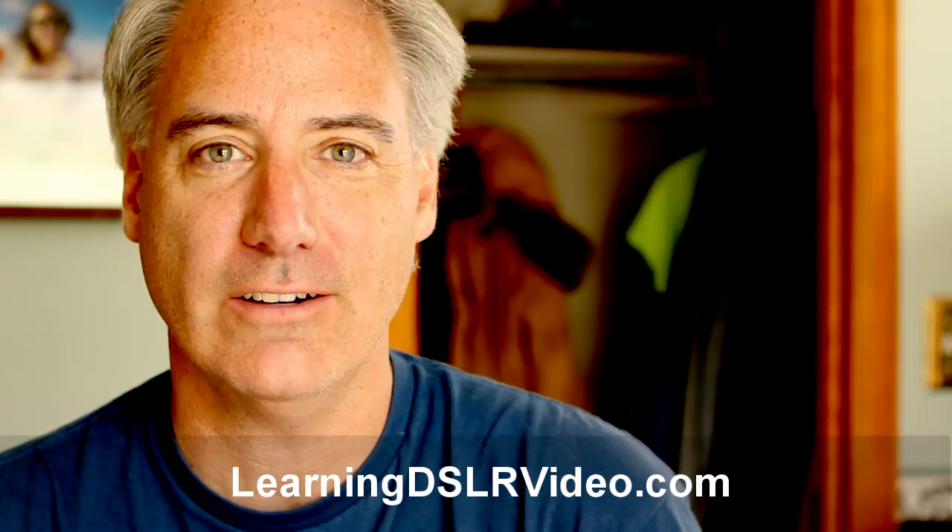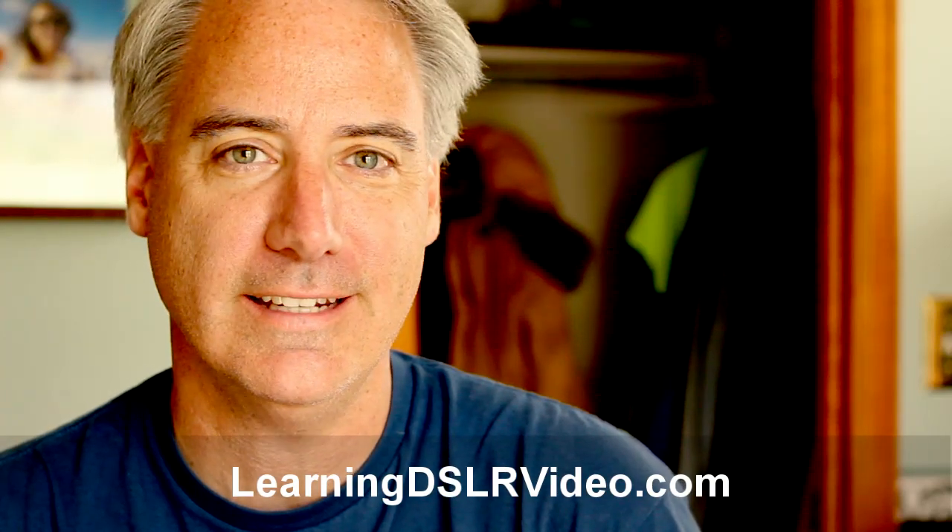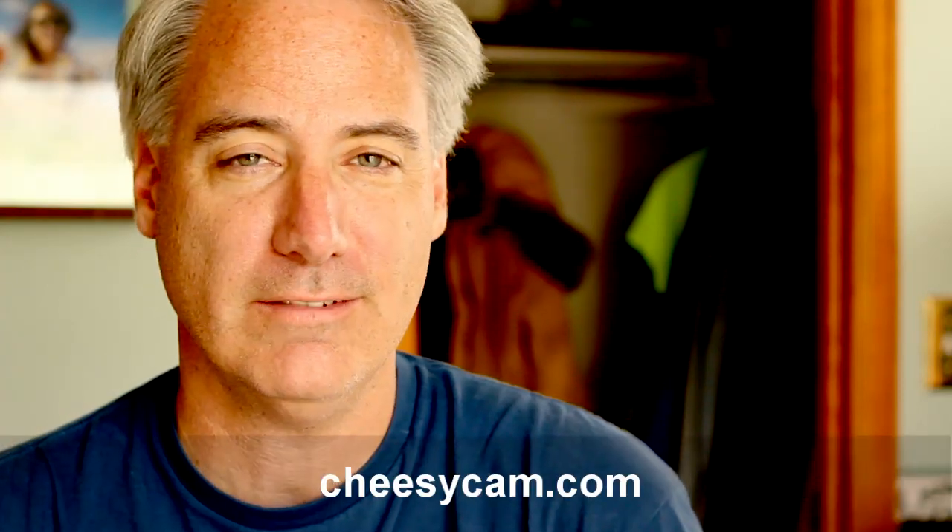Hey everybody, this is Dave Dugdale from learningDSLRvideo.com. That last test I did where I used the body pod to kind of do movement with it — that's really not the intended use, so I kind of screwed that test up.